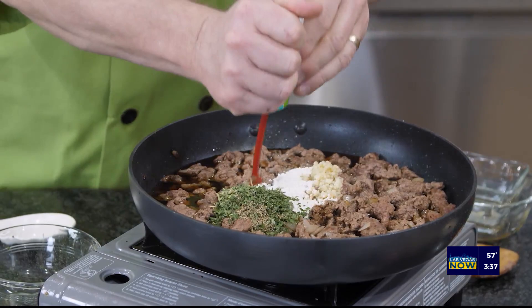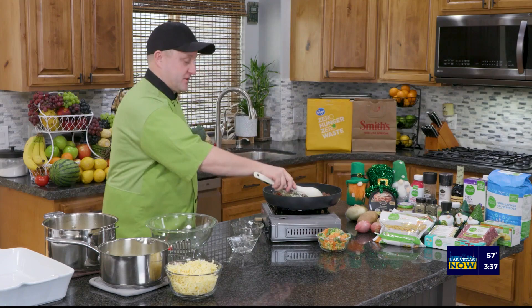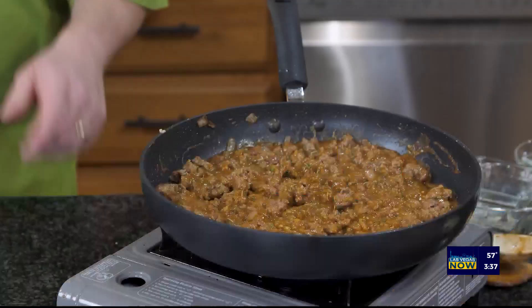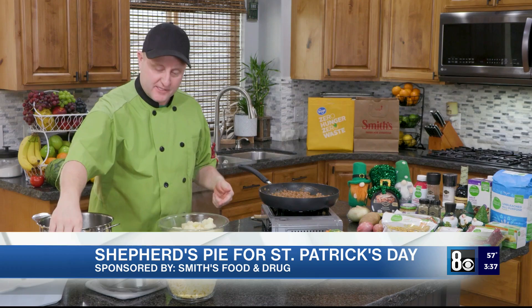I'm going to go ahead and stir that together and just kind of let it do its thing. And then we'll go on to the potato portion of this. Now it's potato time. I've just boiled some potatoes, got all the extra moisture out. I always put them back in the hot pan just to get rid of that extra moisture.